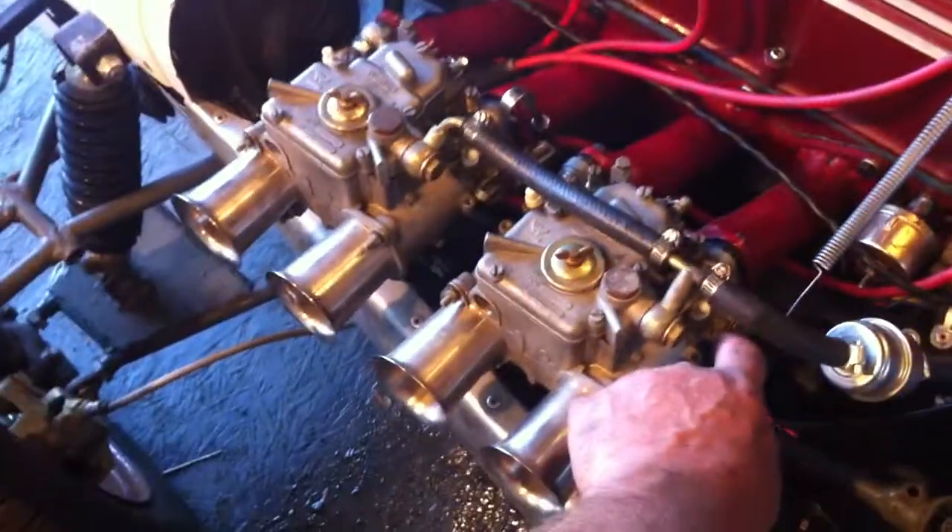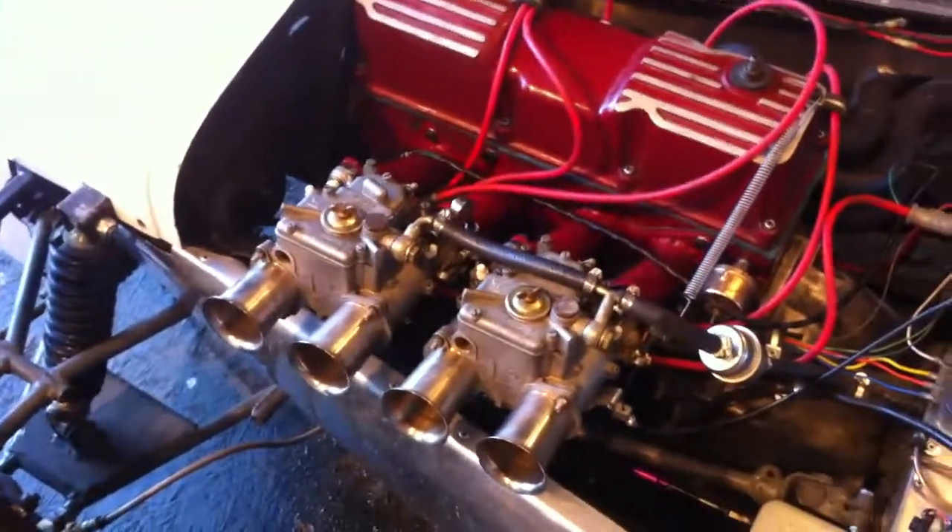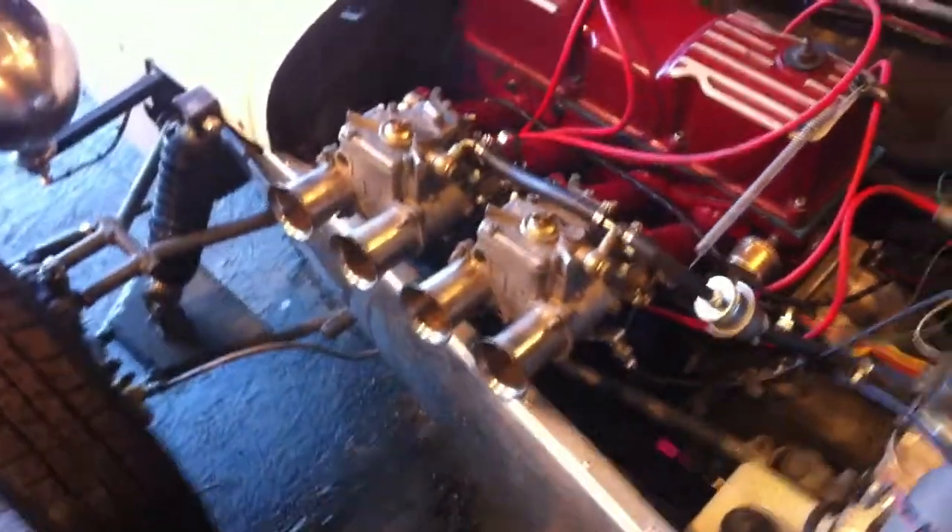It's running pretty good. Someday I'll have to drive it.